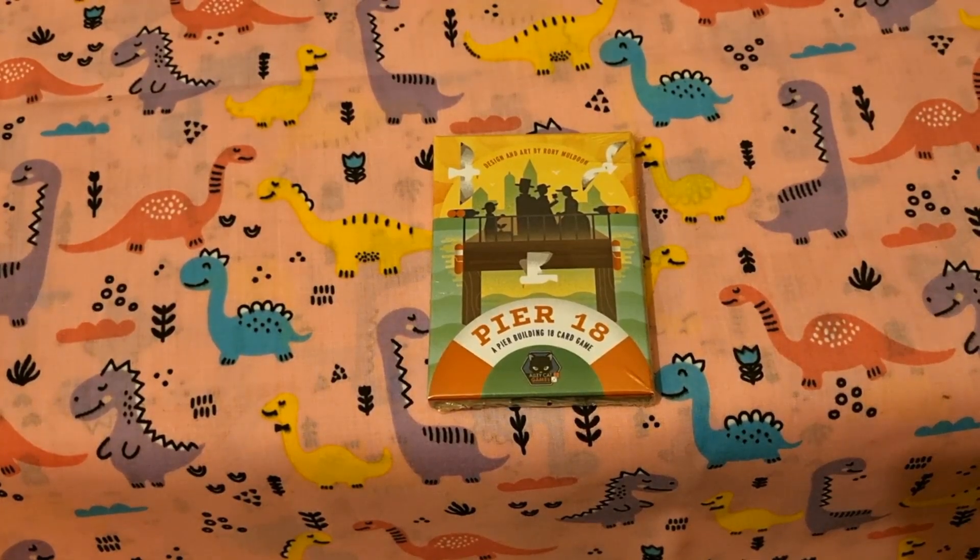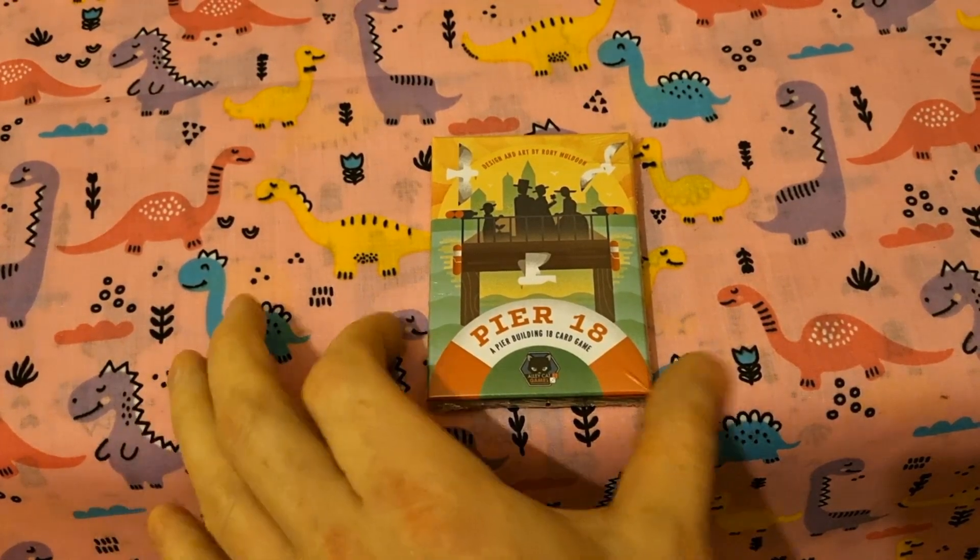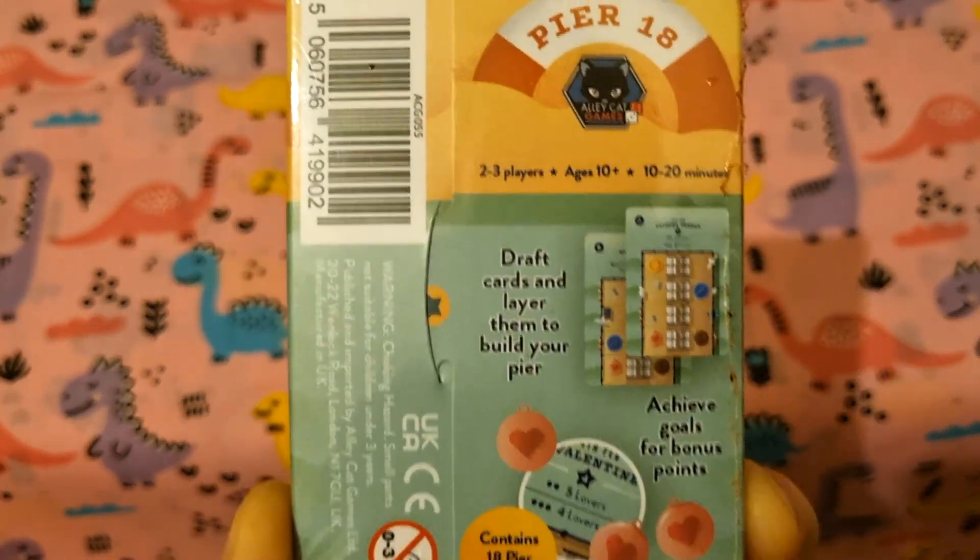Just a quick video here to open up Pier 18, an 18-card pier building game, which I thought was solo — actually turns out to be 2-3 players — so let's open it up and see what's in the box.